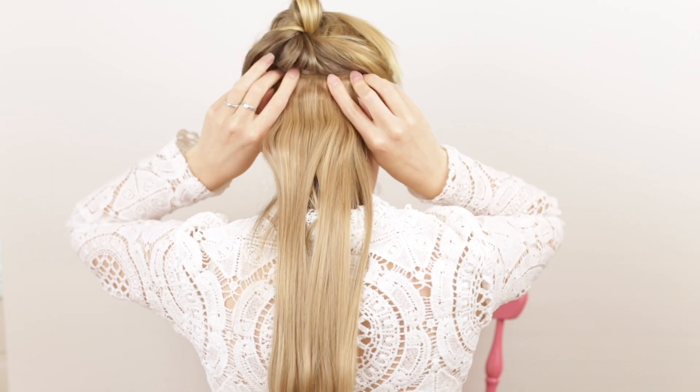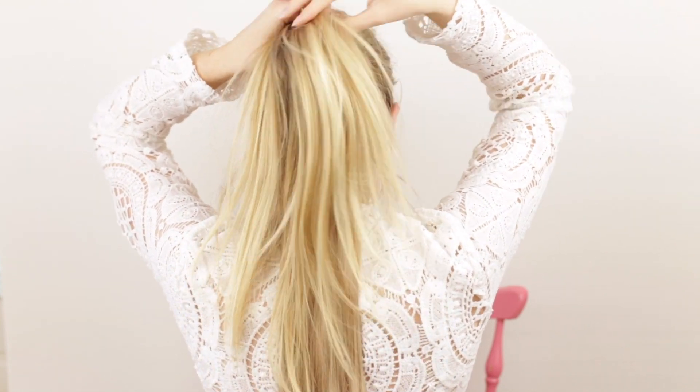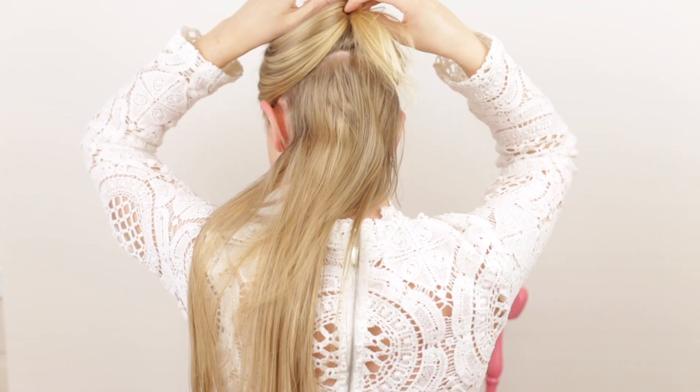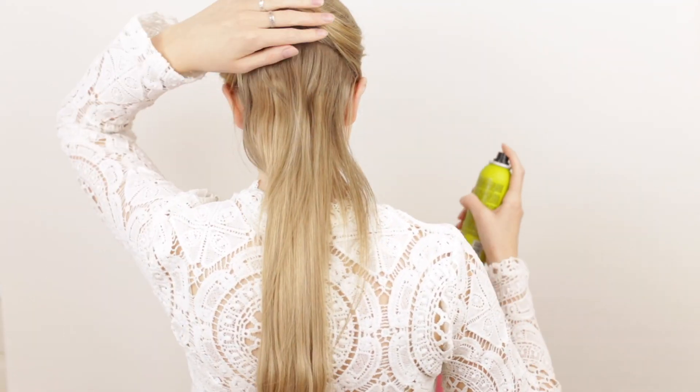You don't have to stack the wefts as I'm doing here — I just like to do this because this way I can clip in more wefts in a small space, since I want to avoid placing any wefts high on my head. Next I'm sectioning my hair from the top of my ears and clipping in two three-clip wefts the same way, clipping one of the wefts right above the other.